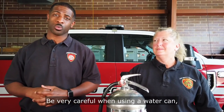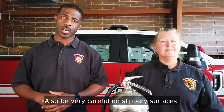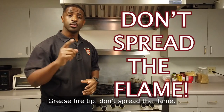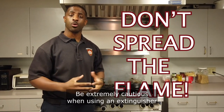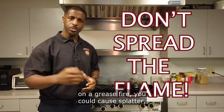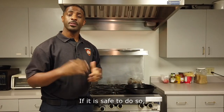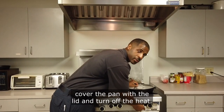Be very careful when using a water can — things are going to get very wet, and be careful on slippery surfaces. Grease fire tip: don't spread the flame. Be extremely cautious when using an extinguisher on a grease fire, as you could cause splatter which could spread and enlarge the fire. If it is safe to do so, cover the pan with a lid and turn off the heat.